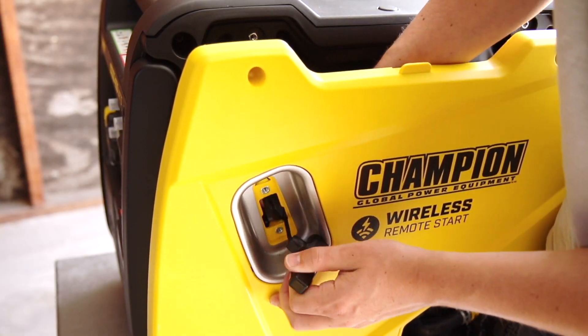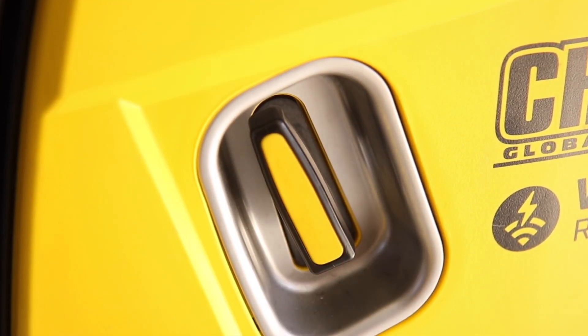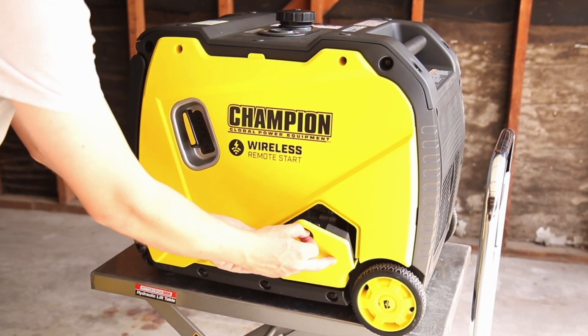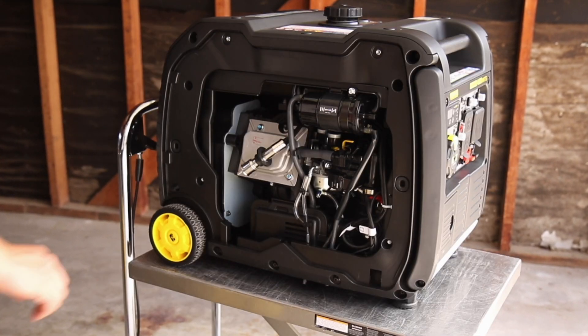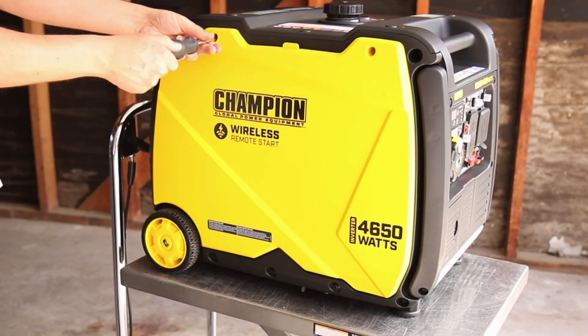Replace the vent lines into the holes on the bottom of the unit and reconnect the battery. Pull the recoil through the hole in the side panel and replace the two screws. Tighten the side panel screws and replace the small access panel. Lastly, reconnect the spark plug cap, replace the side panel and tighten the Phillips screws.